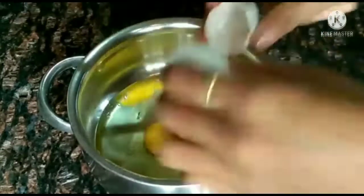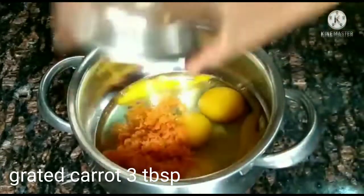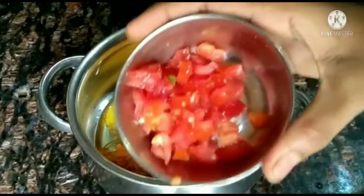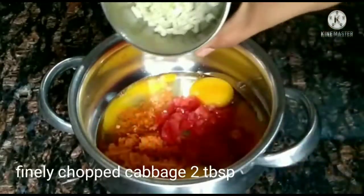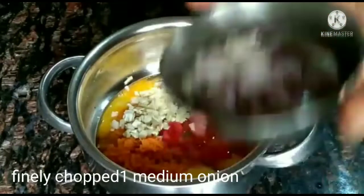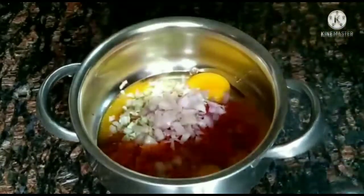To the eggs, you can add a carrot, a medium-sized tomato, and cabbage.